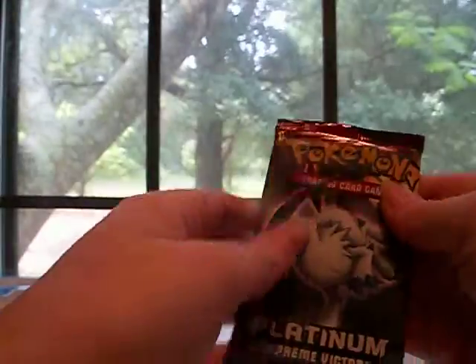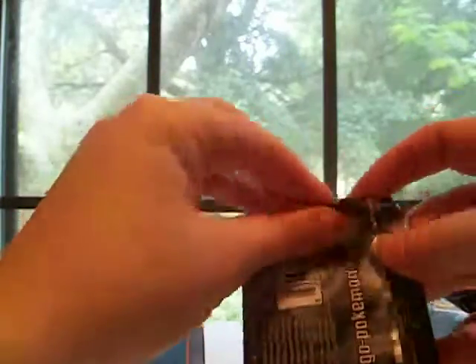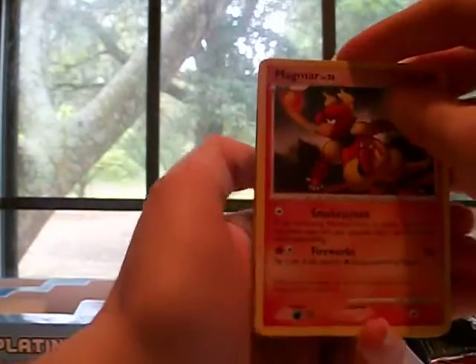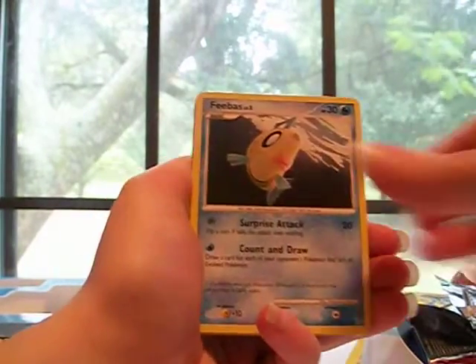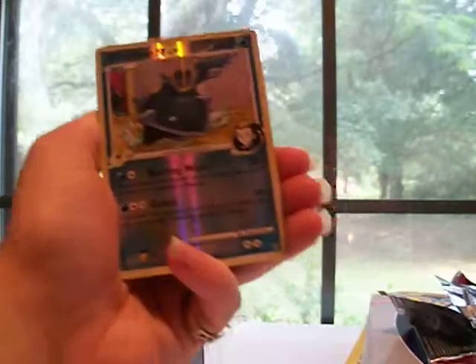Okay, Supreme Victors. I kind of want the Absol from this pack — I know there's a G Level X and then a normal one. These packs are packed. I really like opening old sets. I don't think there's anything in here. The last box I got off Amazon was crap. Magmar, Garchomp C, Phoebus, Bidoof, Mankey, Surskit, Beedrill — is that a rare? Yeah it is! And Lickilicky.